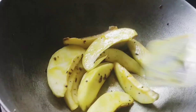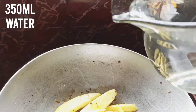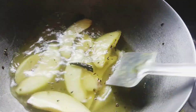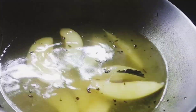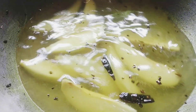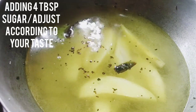Now time to add water — here I used 350 ml of water. Cook this on high flame. Now time to add sugar; here I used 4 tablespoons of sugar, that is half a cup of sugar.